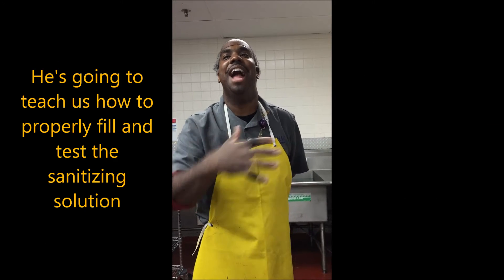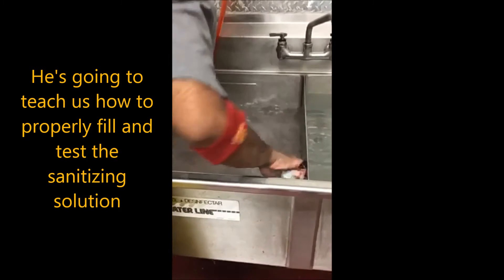This is RayRay. He's going to teach us how to properly fill and test the sanitizing solution.